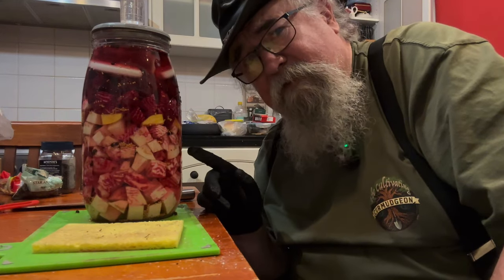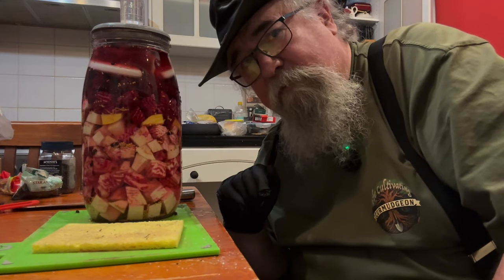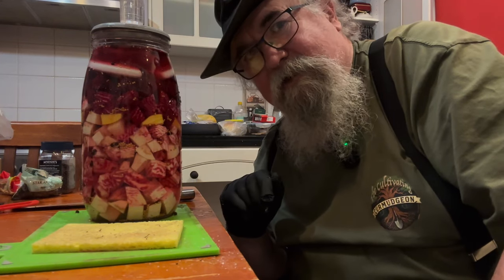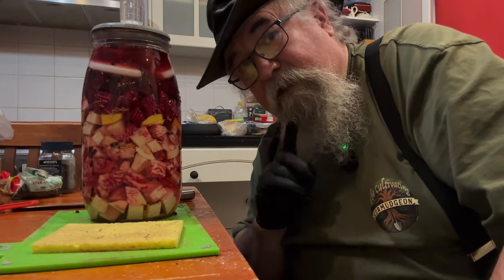Have you got a beetroot fermenting recipe? Share it with me — I'd like to know what you put in there. Like and subscribe please, and I'll catch you in the garden a bit later for tasting.